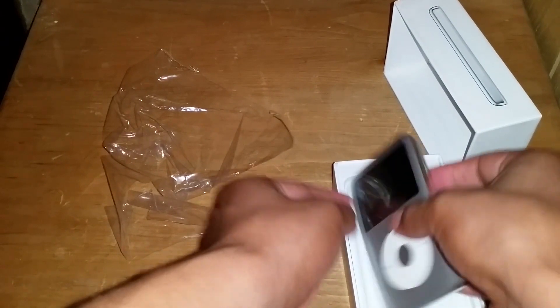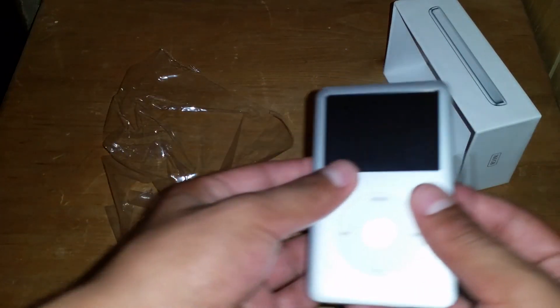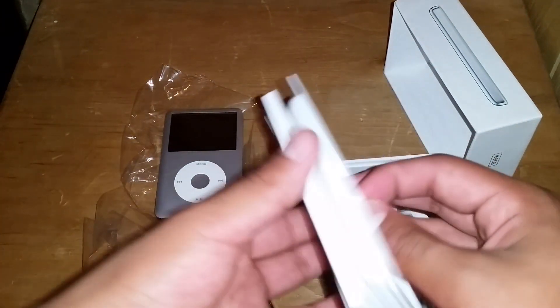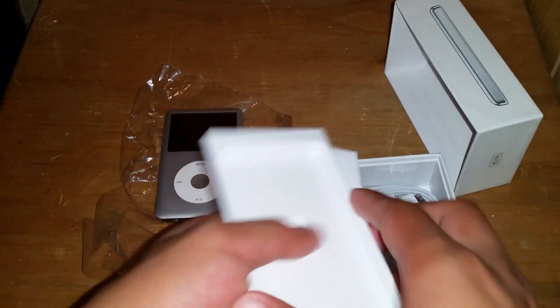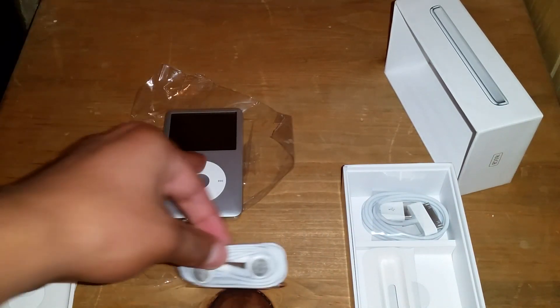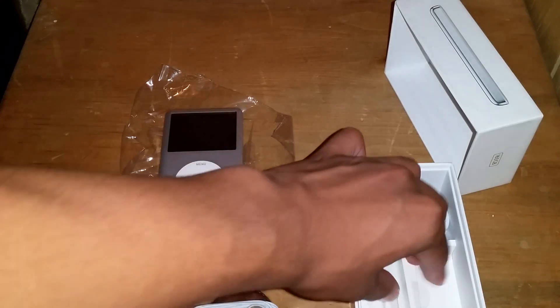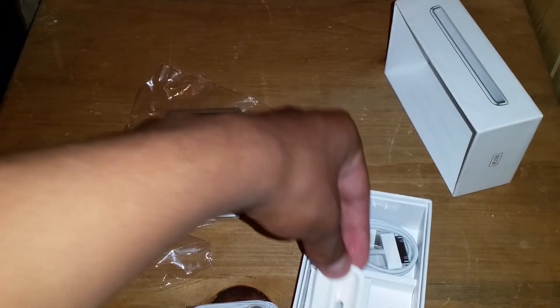As you can see right here, it's still sealed up. I'm not going to open it from this plastic because I'm waiting for my full body protector to arrive — hopefully today. It's got everything: the old headphones — not EarPods — and I'm not sure why Apple didn't update them on this one. This is a seventh generation, which is years old, but I still wanted it.